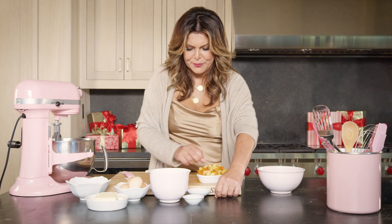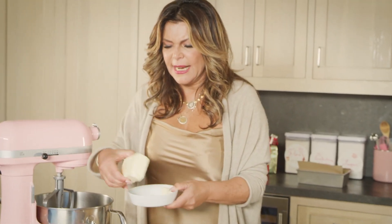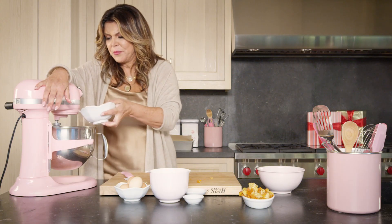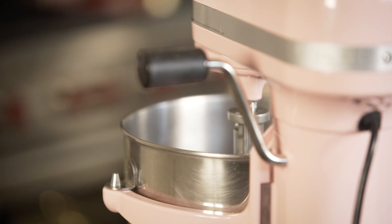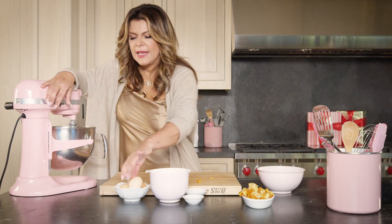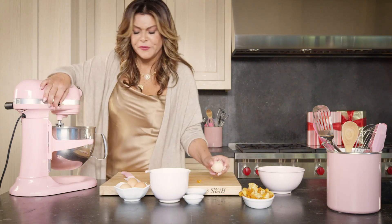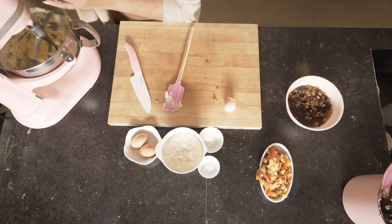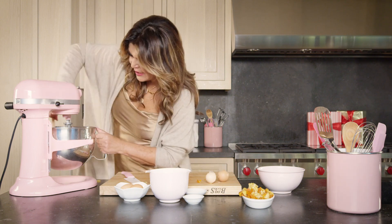Now let's make the batter. I'm going to first cream the butter — I like it at room temperature, it's much easier. Combine butter and sugar, then start adding one egg at a time. Make sure each egg is very well incorporated before you add the next one. Scrub the sides always.